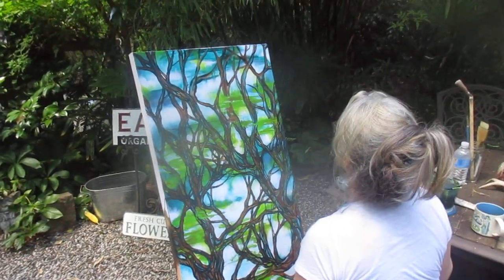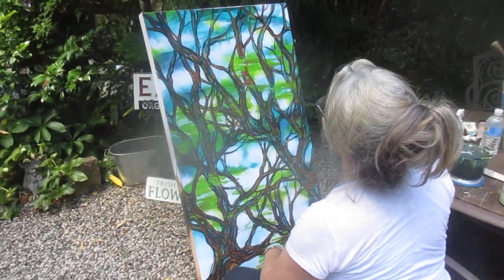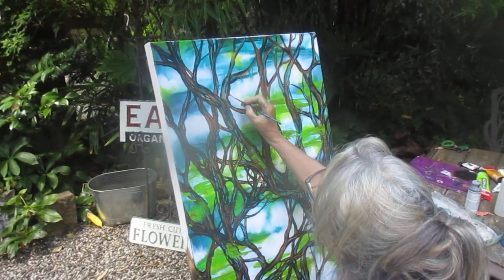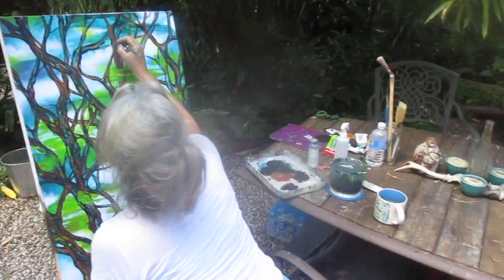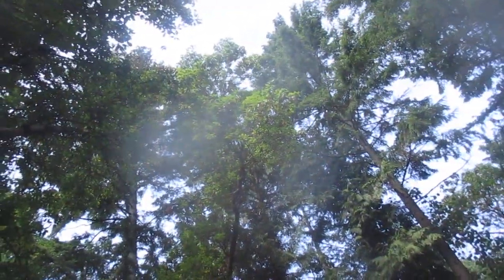There we go — Wendy's abstract. Is that an abstract? What she is painting is that tree right out there — those are Arbutus trees. Sorry for the poor quality lens on my camera.